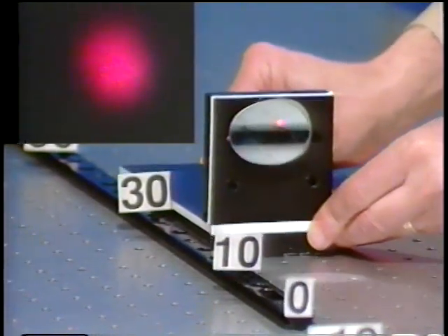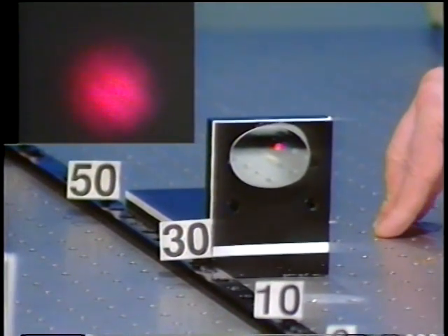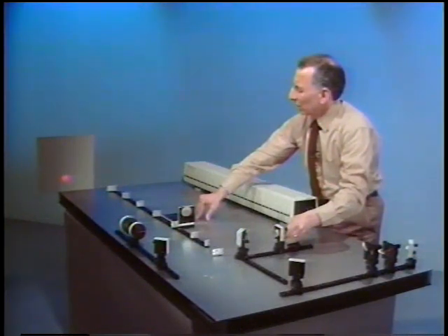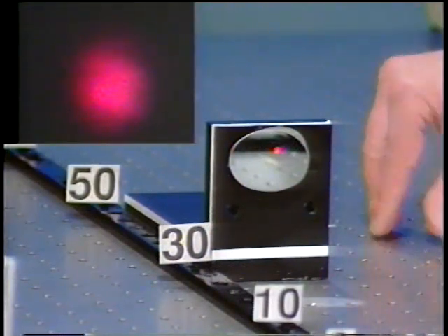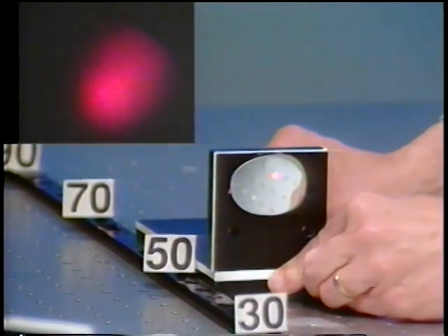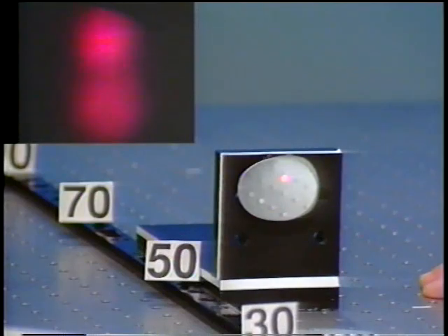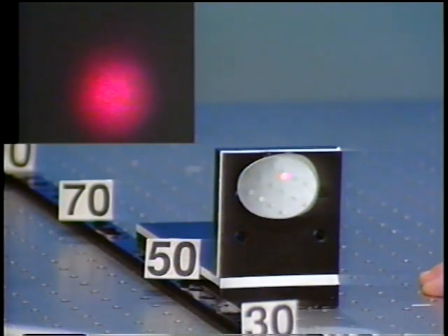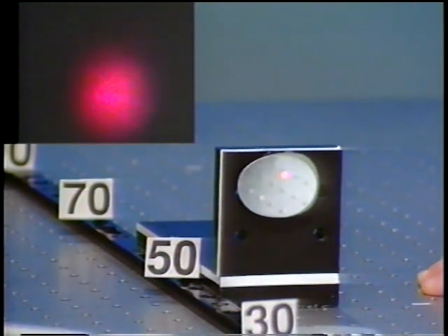Let's go even further, to around 30 centimeters path length difference. Here are the two spots and the fringe contrast is pretty bad. Let's go to around 45 centimeters or so. After checking the alignment of the interferometer, we don't even see any fringes at all — essentially zero contrast.